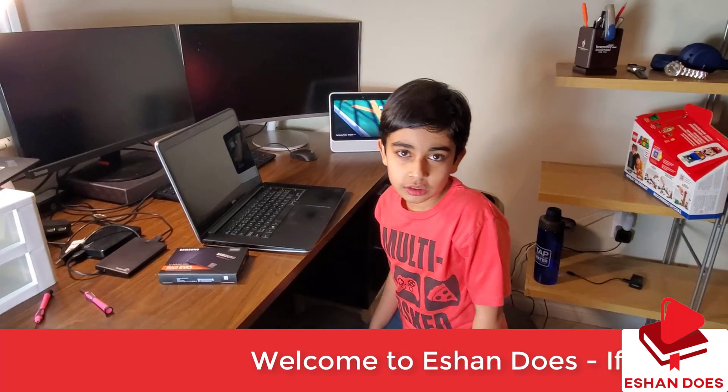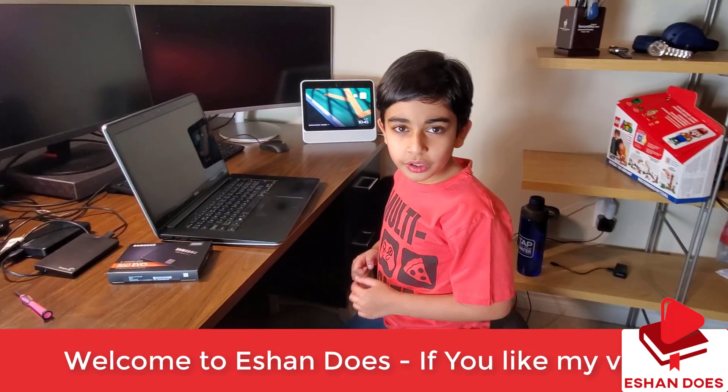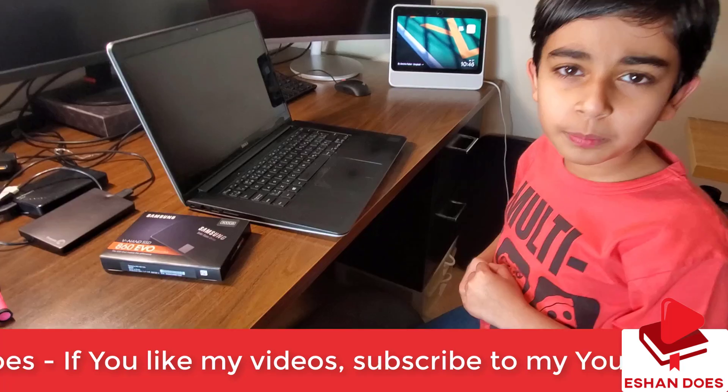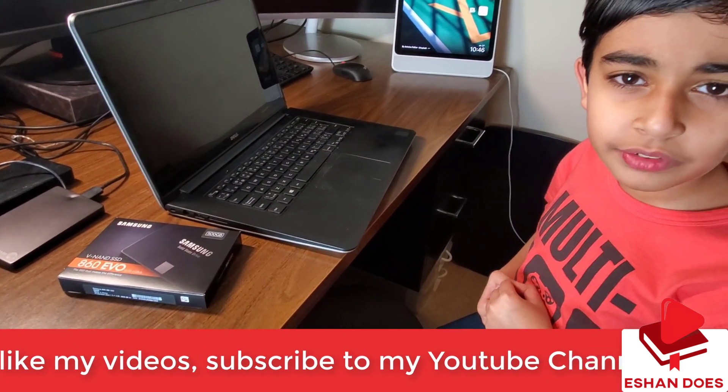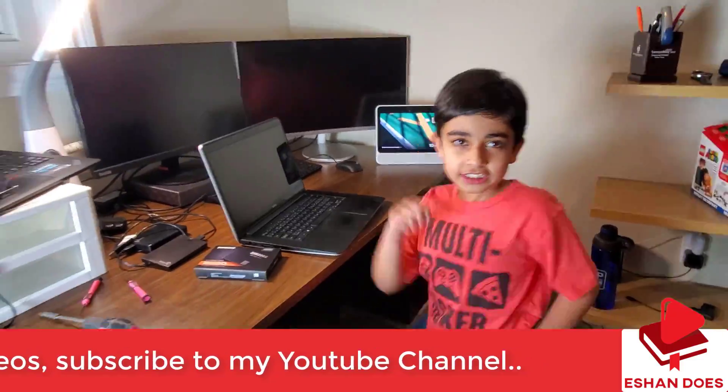What's up guys? You found us here and welcome back to another video. Today we're making my dad's laptop faster by replacing his hard drive with a solid-state drive. Let's get started!